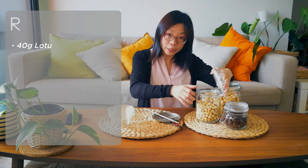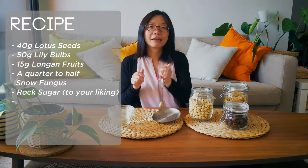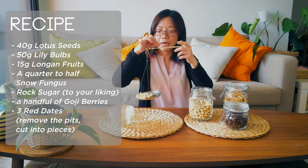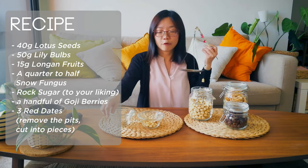I want to show this beautiful traditional handheld scale given by my dad, who is also a Chinese doctor — I thought it's fun to show you how I use it, but at home you can just use a normal kitchen scale. We will need 40 grams of lotus seeds, 50 grams of lily bulbs, 15 grams of longan fruits, and a quarter or half of a tremella mushroom (snow fungus). Rock sugar to your liking, and optionally a handful of goji berries and three red dates — make sure you remove the pits.